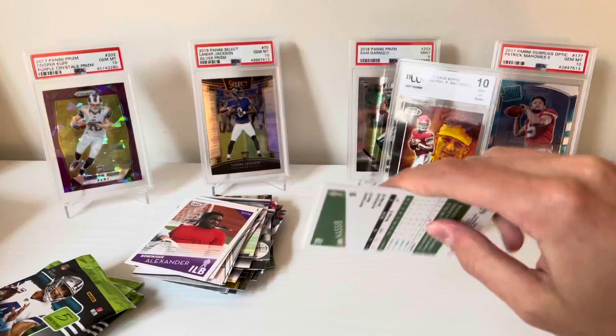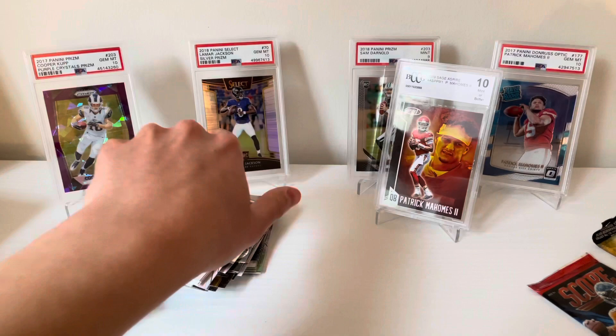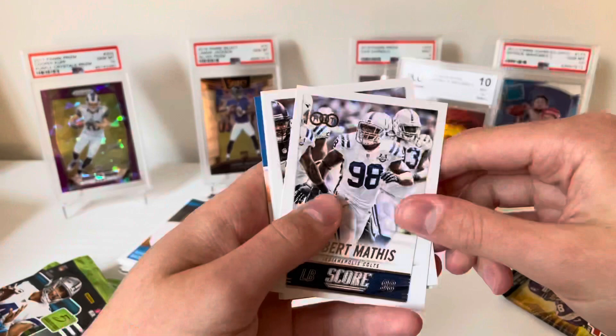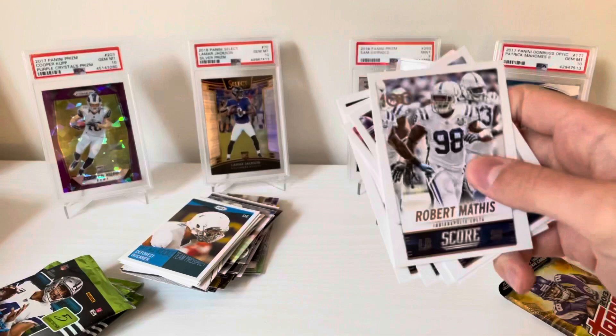Last of the lower-end stuff — 2016 hit. DeForest Buckner, a little Jared Goff action — see if he does well on Detroit — Jordan Williams, and Carl Nassib. Now our decent packs: the Score and the Topps. Let's go with the Score first — 2014 Score. Robert Mathis Hot 100, Sean Lee, Colin Kaepernick Hot 100, Marvin Jones, Cecil Shorts, and Anthony Barr.